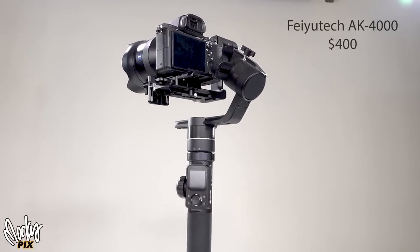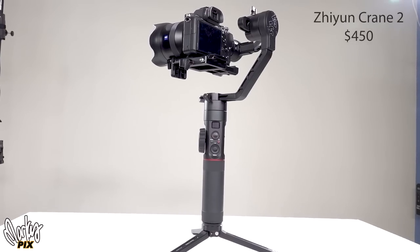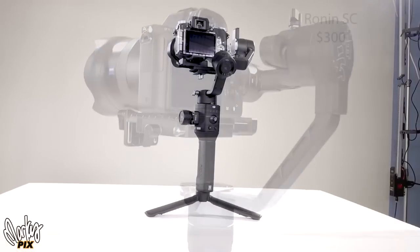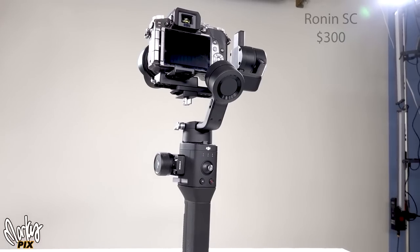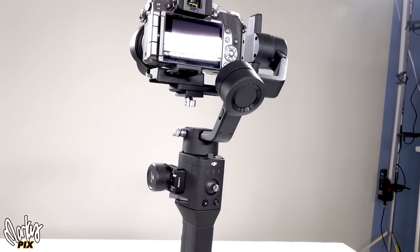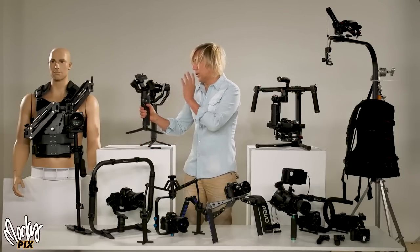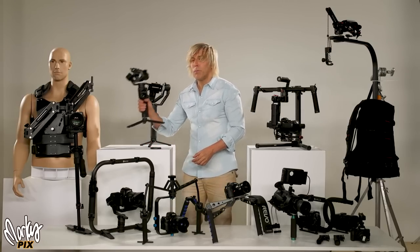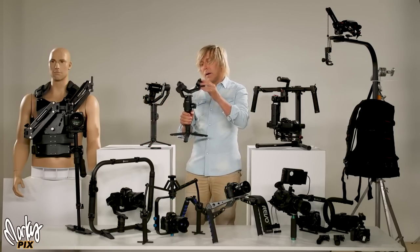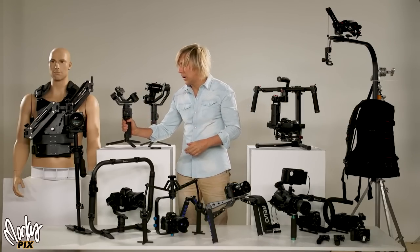I've got three different models here. There's the Faiutec AK4000 at $400, the Zhiyun Crane 2 at $450, and the Ronin SC made by DJI. I like the Ronin SC because it's smaller, very well made, very good quality, has a lot of features, and it's the cheapest at only $350. If you hook up a cell phone on top of your camera, it can actually track your motions — I'll get into that in the next video on tracking.